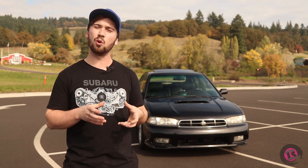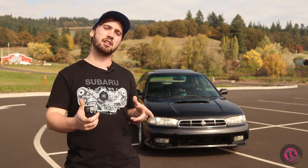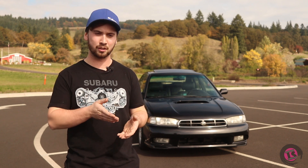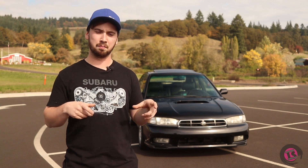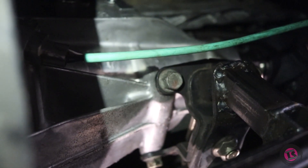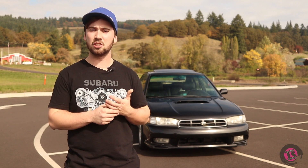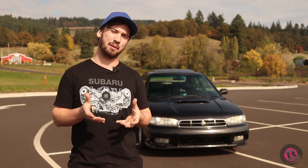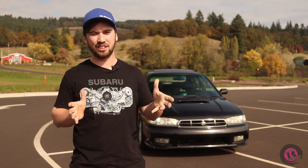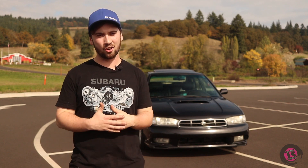I ended up having to fabricate my own transmission crossmember by using the factory manual transmission Subaru crossmember, notching it out, and welding in square tube to create a crossmember that utilized the factory FRS transmission mount. The other issue was the driveshaft, because no one makes a driveshaft that goes from an FRS to an R160 rear diff at the right lengths.